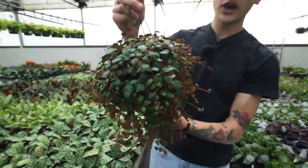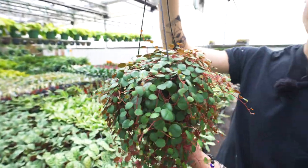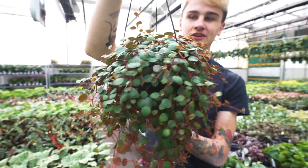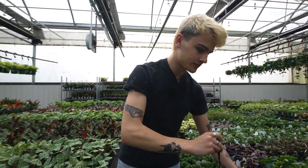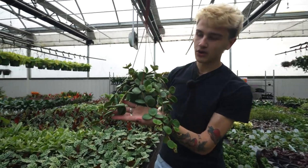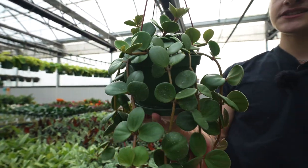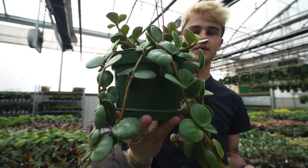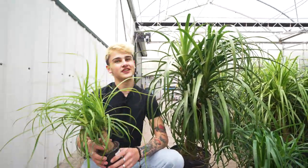I've got two more peperomia to show you — some larger options. We've got the peperomia pepper spot in a six inch basket; this plant is adorable with those red stems and tiny circular green leaves. Another peperomia with round leaves worth checking out is the peperomia hope, also in a six inch hanging basket. These are pet safe, pretty drought tolerant, really easy care plants — I always recommend them for beginners.